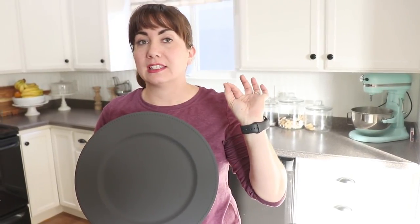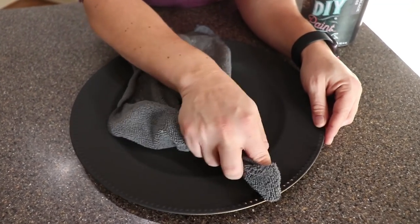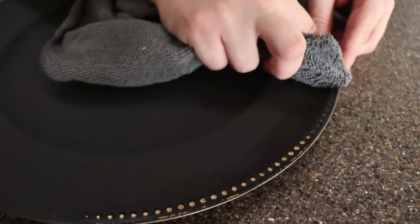I couldn't find chargers I liked — the gold on these wasn't quite my style, so I'm just going to take a wet distress and bring a little bit of the gold back, and then they'll be ready to seal. I have a damp, lint-free rag, and I'm just going to bring back a little bit of the gold around the edge so it really shows off that dotted detail.